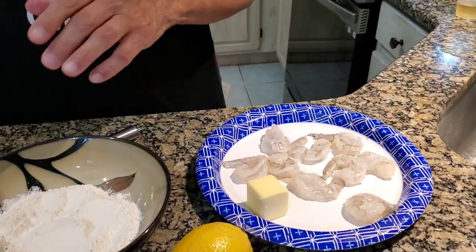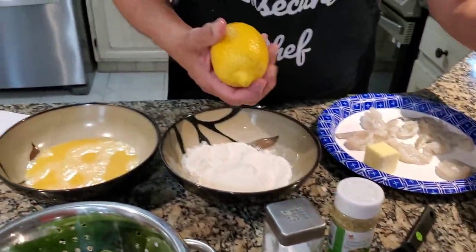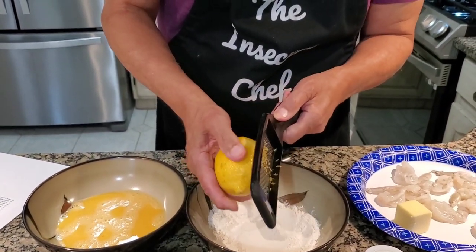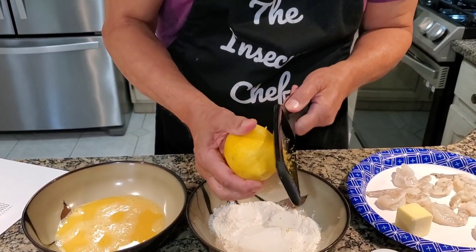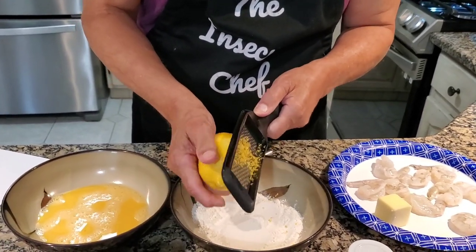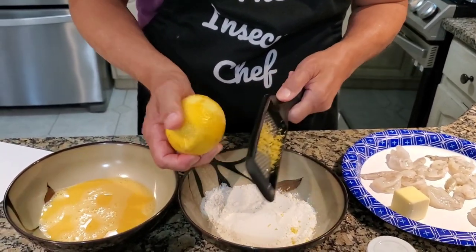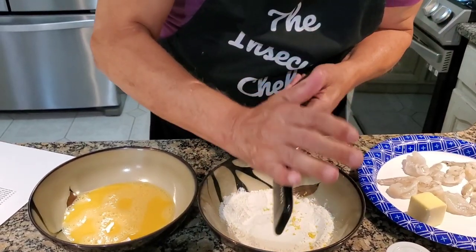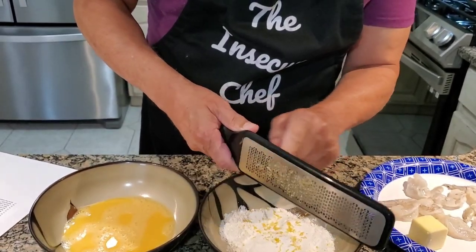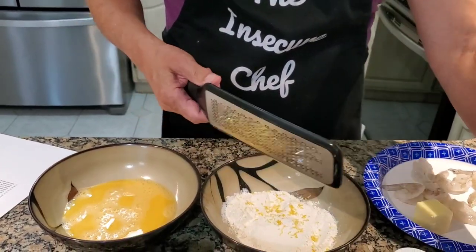What we're gonna be doing is we're gonna go from flour to egg, and I'm going to season the flour right now. First thing I'm gonna do is take a fresh lemon and do a little zesting of it. When you zest, you don't want to go all the way down to the pith — that's the white stuff, because that's bitter. So you just kind of work your way around. This is just your medium-sized lemon. You don't want to go too crazy. I'm gonna guess it's probably about a half a teaspoon maybe.